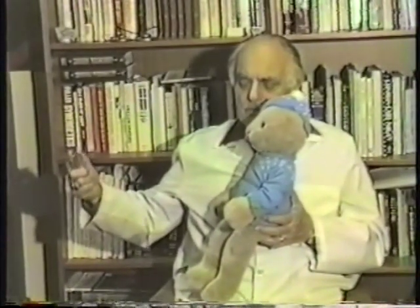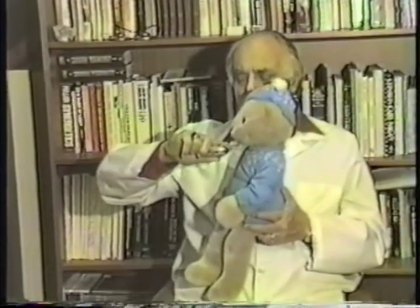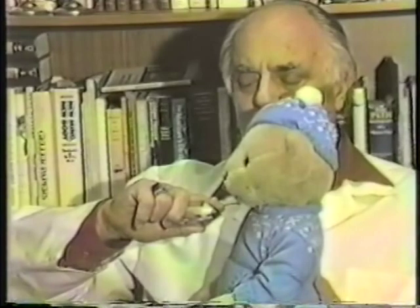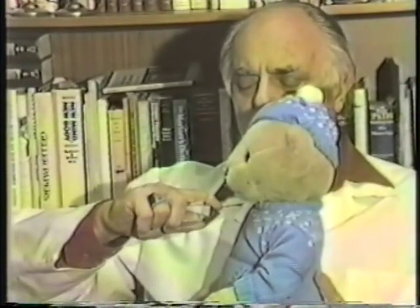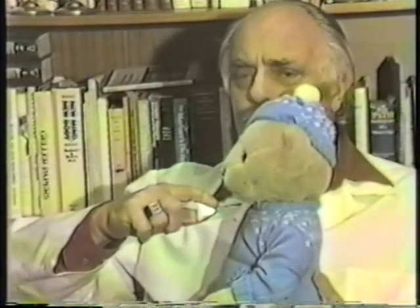Watch my hands closely. Go in counterclockwise, and now I stop about one and a half to two inches away, and now I rotate slowly in a clockwise direction until I feel a resistance.